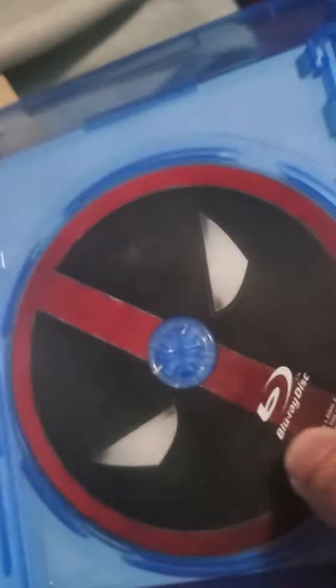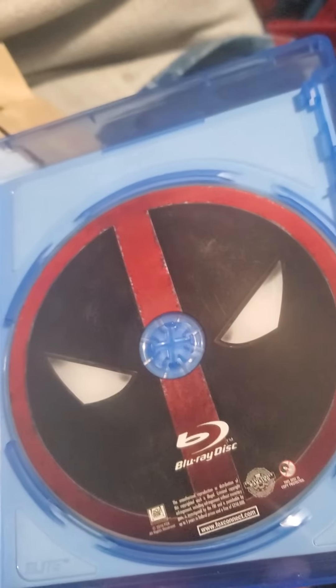Let's go ahead and open it up. I am going to take the digital code because I do not want to give that away. And we got the DVD here and we got the Blu-ray, so there you go.